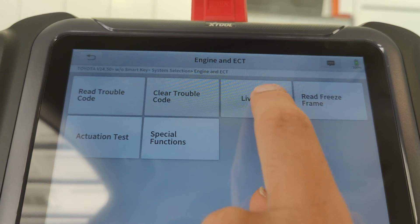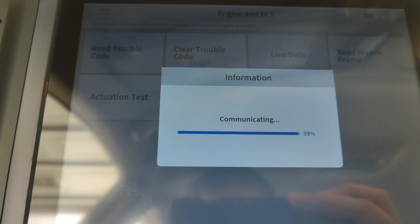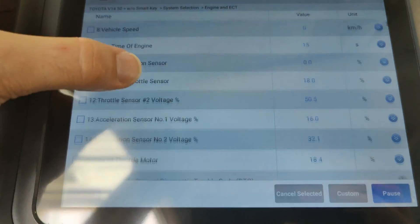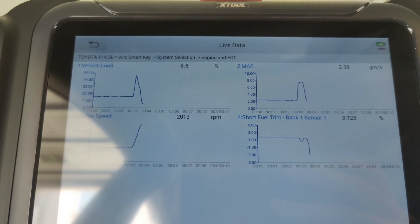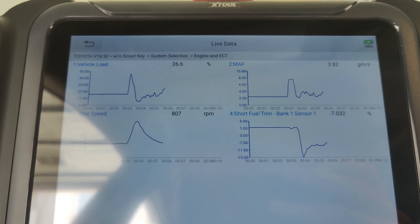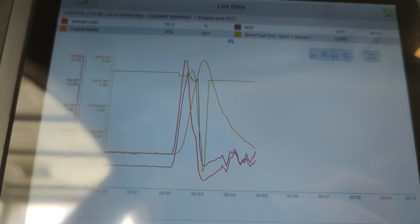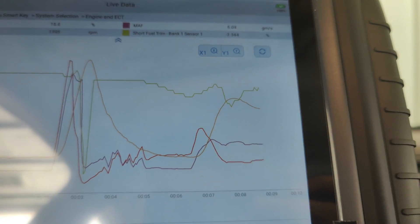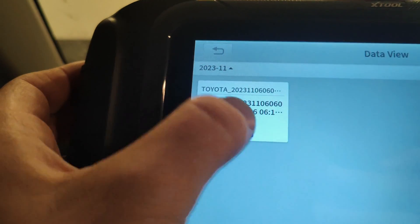Another area where the advanced line of XTool tablets shines is the live data option. You can collect live values from the majority of the car's sensors. All these values can be selected and graphed onto a live graph. You can view the graphs side by side, or combine them all into a single live graph where you can more easily see inconsistencies or misbehaviors between different systems. You can even record and export all this live data to view later.